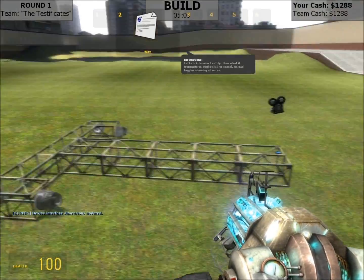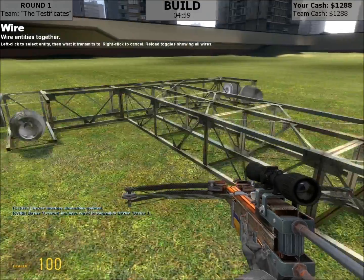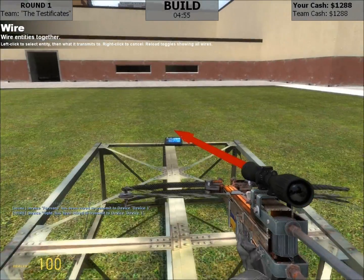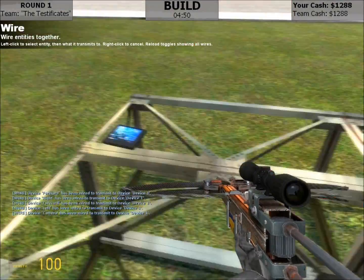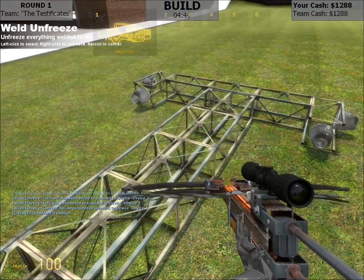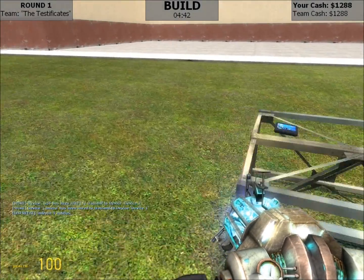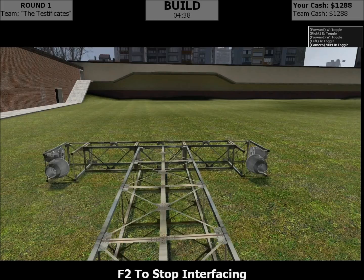I don't have a flow gate, so I don't need to worry about that, so now we just wire everything up to the interface. It's everything with my weld on the freezer. So now we hit use on the interface — numpad 0 turns on the camera.